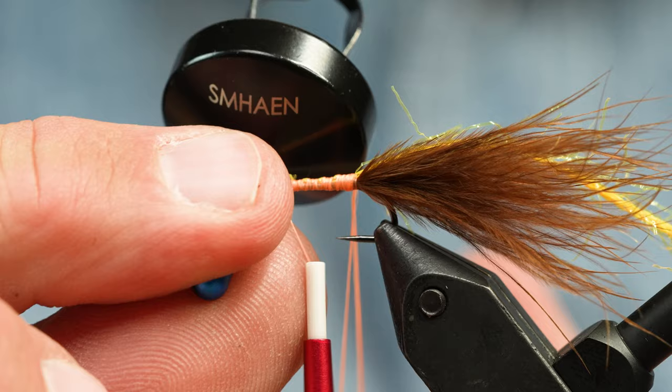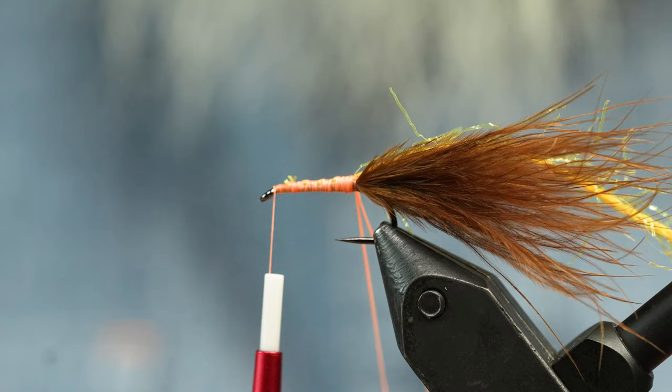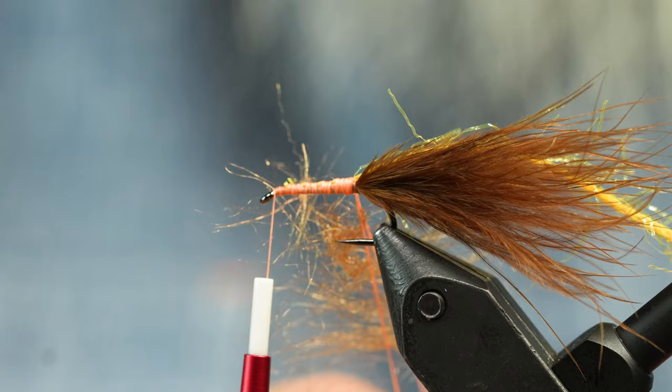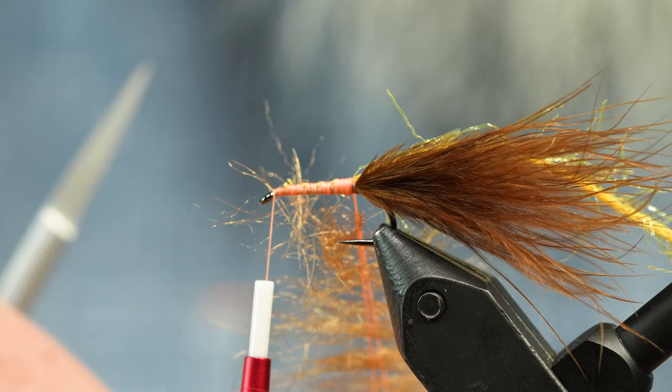I'm going to stick that in the loop and get some of my fancy custom hand-blended seal. We're going to build a very sparse dubbing loop — you can get really sparse with this stuff. I've been digging it a lot, and it comes in about eight billion colors too.